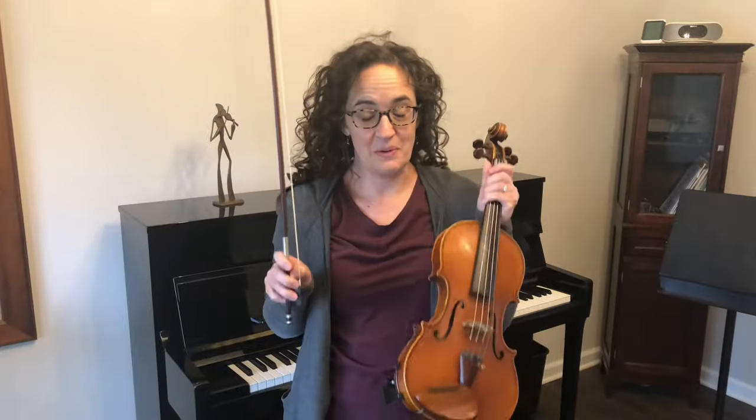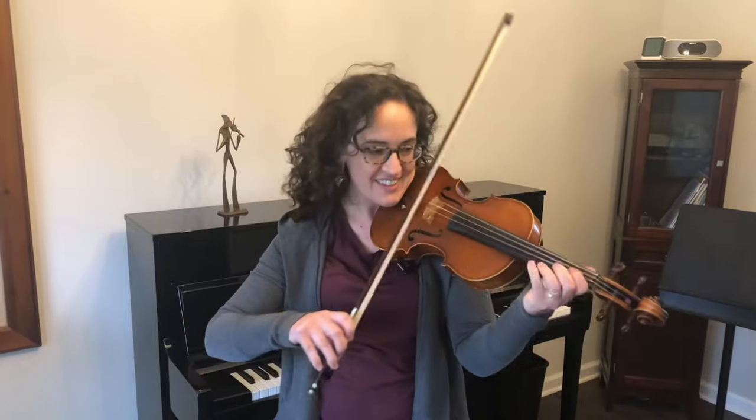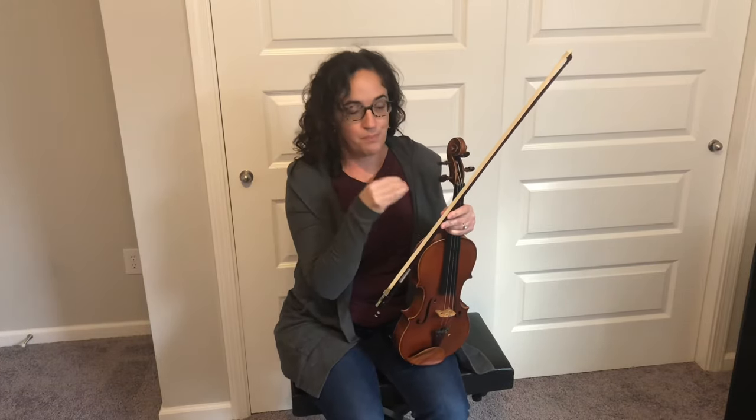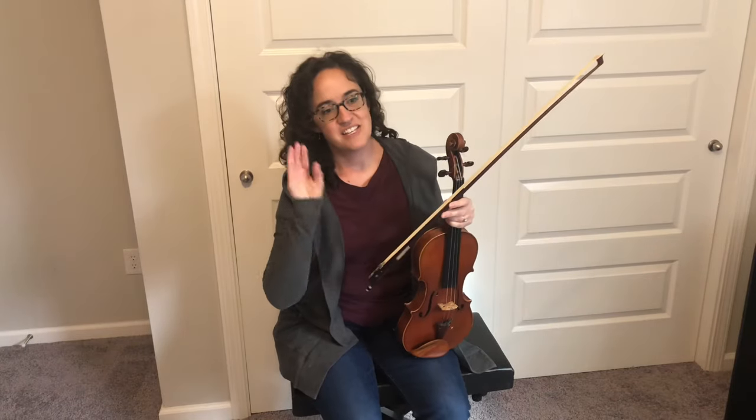Has this ever happened to you? "Can't wait to try my new violin." "Is there a structure manual there?" Hi there. I'm making this video for people that aren't quite sure what to do if they can barely get a sound out of their bow. This is the fix — it's very simple.